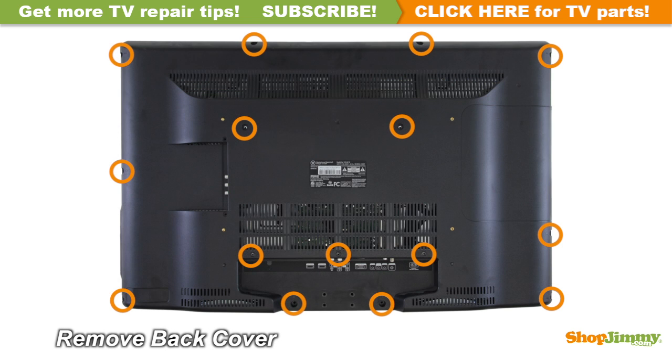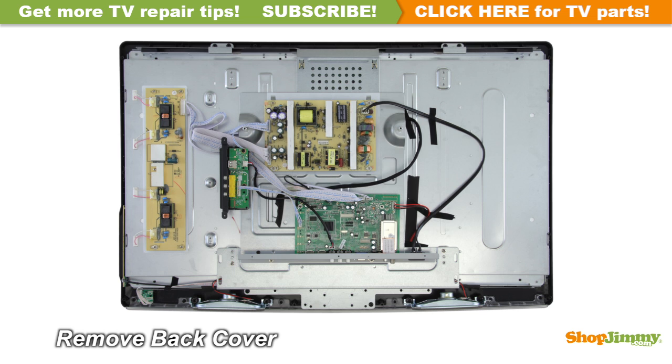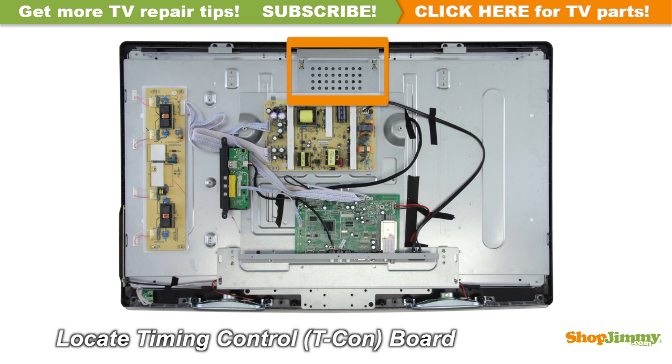Unscrew and remove the back cover. The timing control board, or T-Con board, is a part of your TV's LCD panel assembly. It is connected to the main board via the LVDS cable and to the LCD panel via flat ribbon cables. This item can be found hidden under a plastic or metal cover, and is mounted to the back of the display panel, requiring removal of a top layer of the chassis.